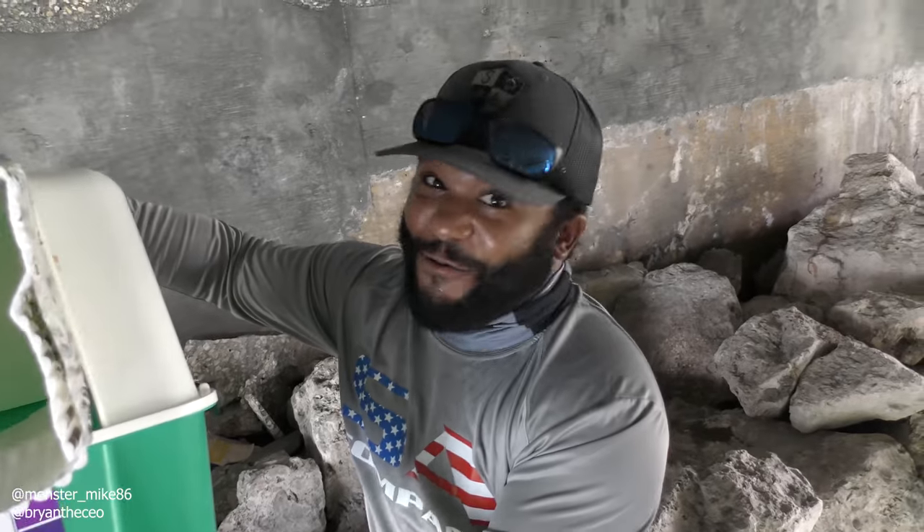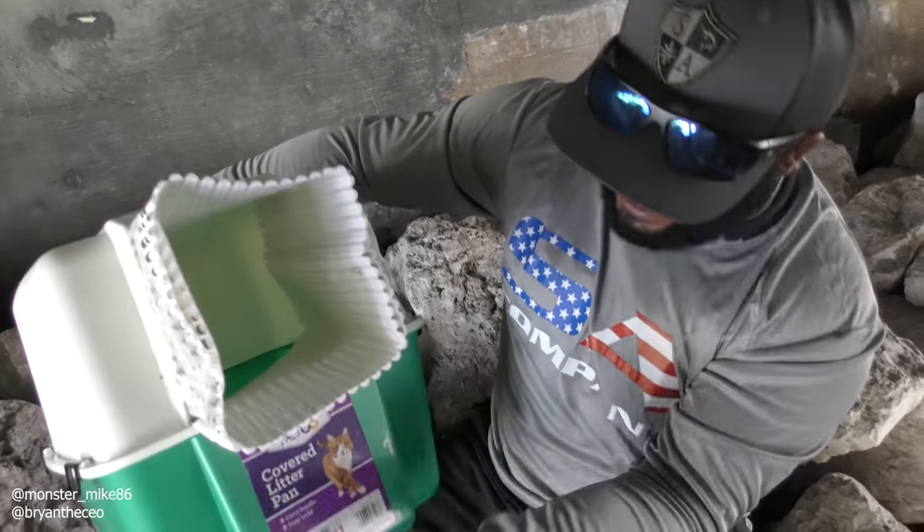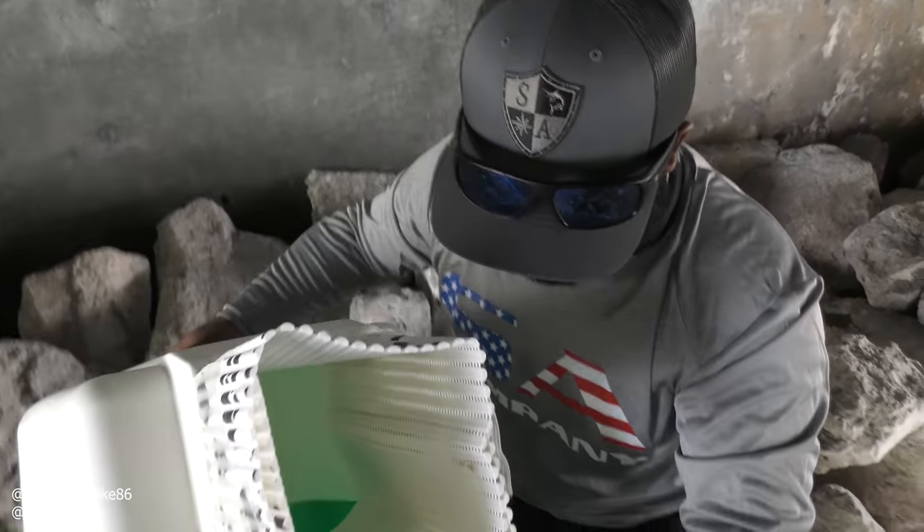The fish are gonna swim in and they're gonna get trapped. So we're gonna bait it up — we're gonna put bread inside of this cat litter box. Brian, I think we're almost ready to put this bad boy in the water.